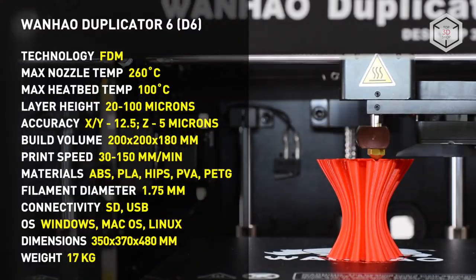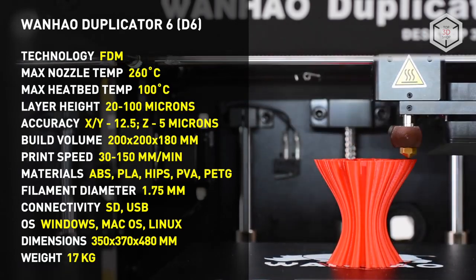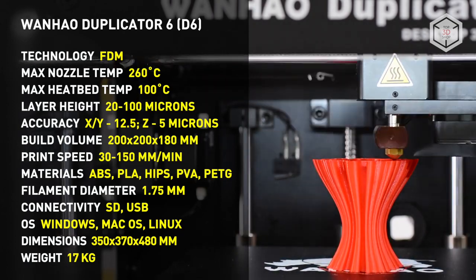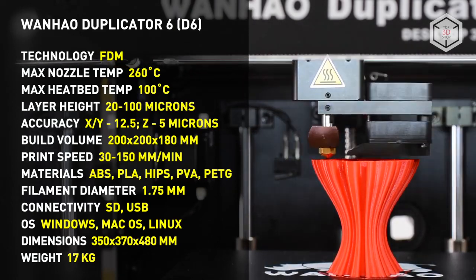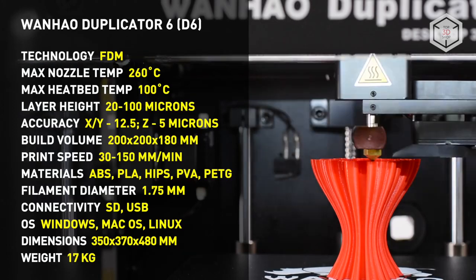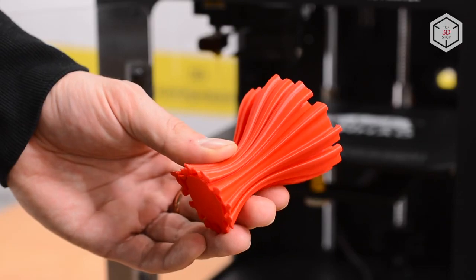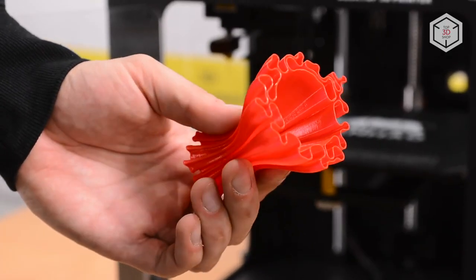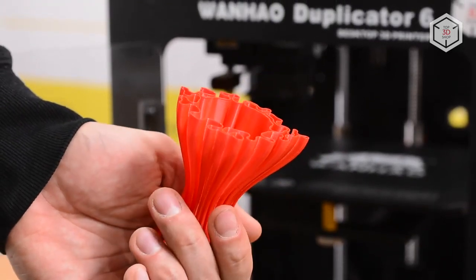We recommend the Wanhao Duplicator 6 to both experienced users and beginner-level enthusiasts. Ready to work right out of the box, this machine provides high-quality printing. Stable results are achieved thanks to the sturdy construction and the well-proven kinematics. The closed chamber and the heated bed will allow you to work with a wide range of filaments available on the market. Want to find out more about the Wanhao Duplicator 6, or even buy one? Just head straight to top3dshop.com.